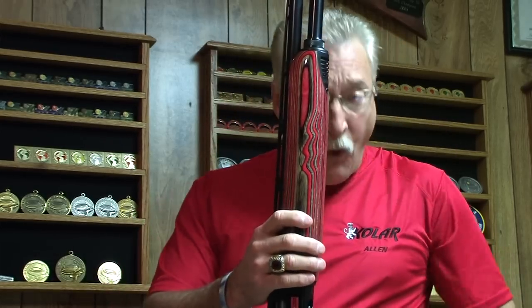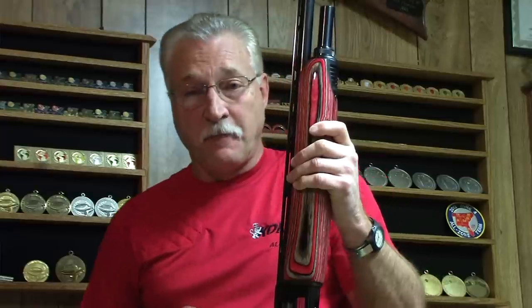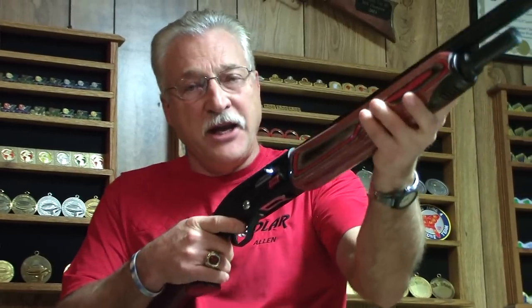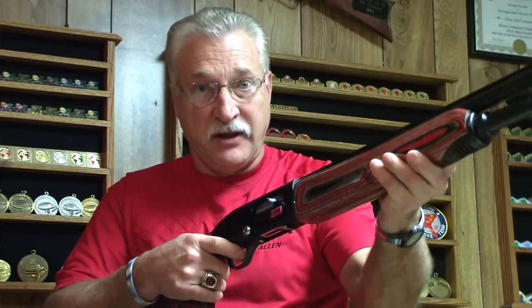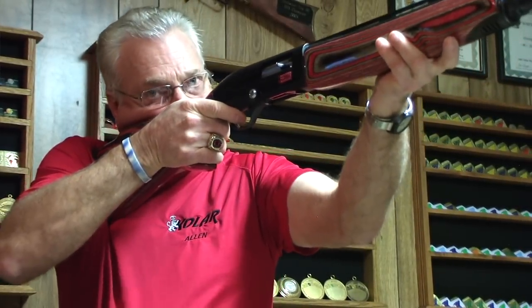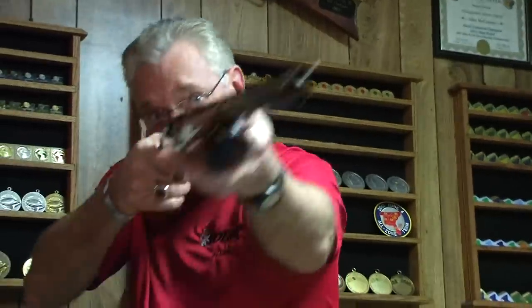There are four contact points between you and the gun: your hands, your shoulder, and your face. You use your face as a reference point to bring the gun to your shoulder. Your left hand — your forearm hand — you want to lay the gun in your hand and hold it, but you do not want to death-grip the forearm. Your right hand, or your trigger hand, you want a good solid grip. When you bring this gun to your face and back, you want to pull the gun in tight with your trigger hand. So you're actually controlling the gun with your trigger hand. This hand on the forearm is just along for the ride.